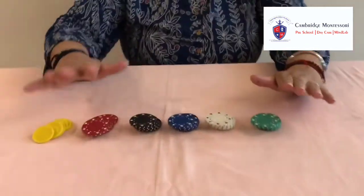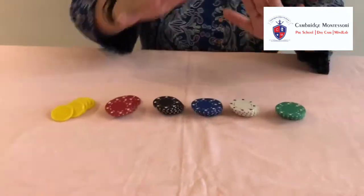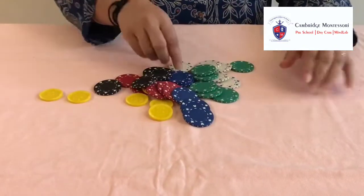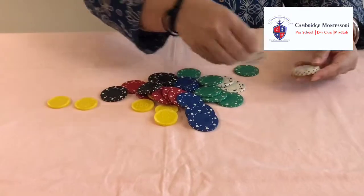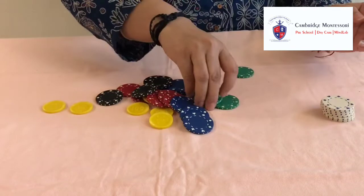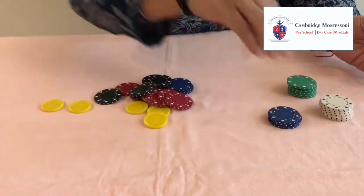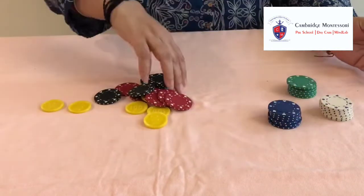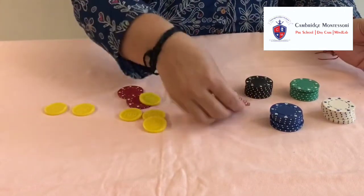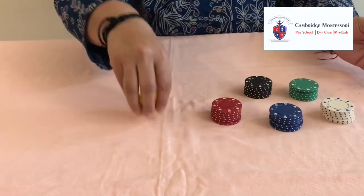First of all, what we have to do? We have to mix these coins and tell the children to sort them into different colours separately and make their bundles. I mix them and ask the children to sort all the colours separately. Like I am making it — this is blue, this is black, this is red, and at the last, take yellow.